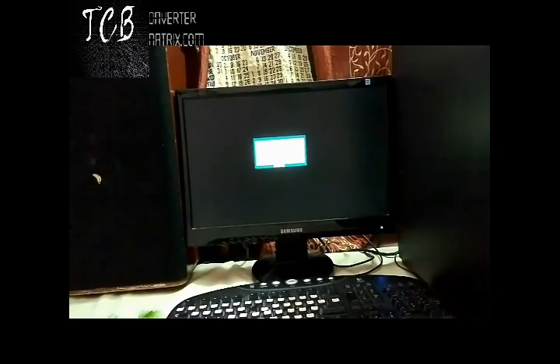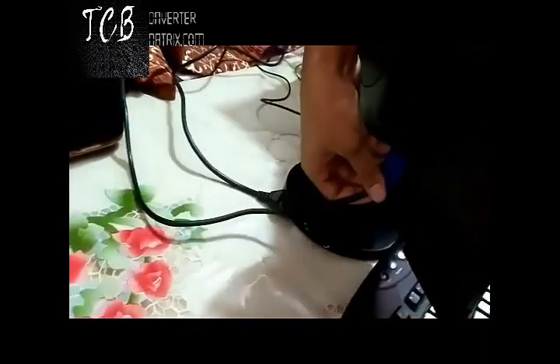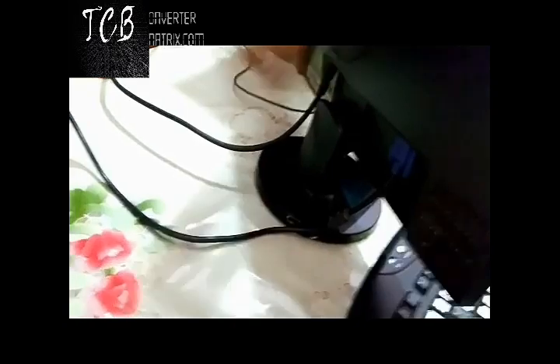Let's start by removing both the wires which are connected to the monitor, and wait for two minutes. Then reconnect both the wires properly and tightly, especially the blue wire.